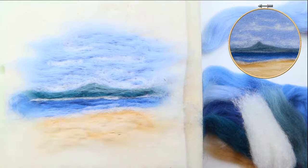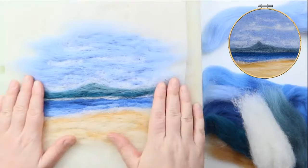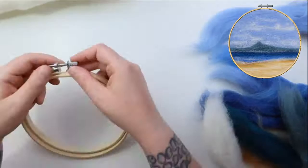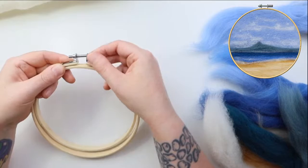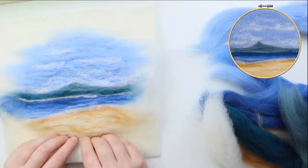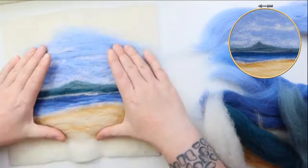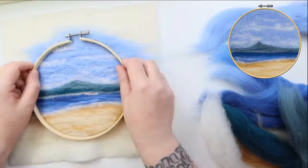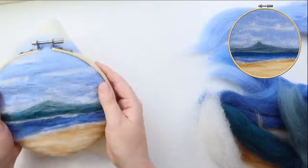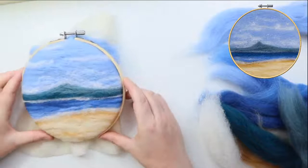Now it's time for the finessing and fiddling because most of the colours are there. Before we do that let's try it in the frame — I always like to do that off the mat. Your frame will be closed up, so just open it out to the fullest, pop the inner ring down, lay it over, feel for the edge of the frame and that it's completely covering. I'll line it up with the horizon being straight and then pop it down.